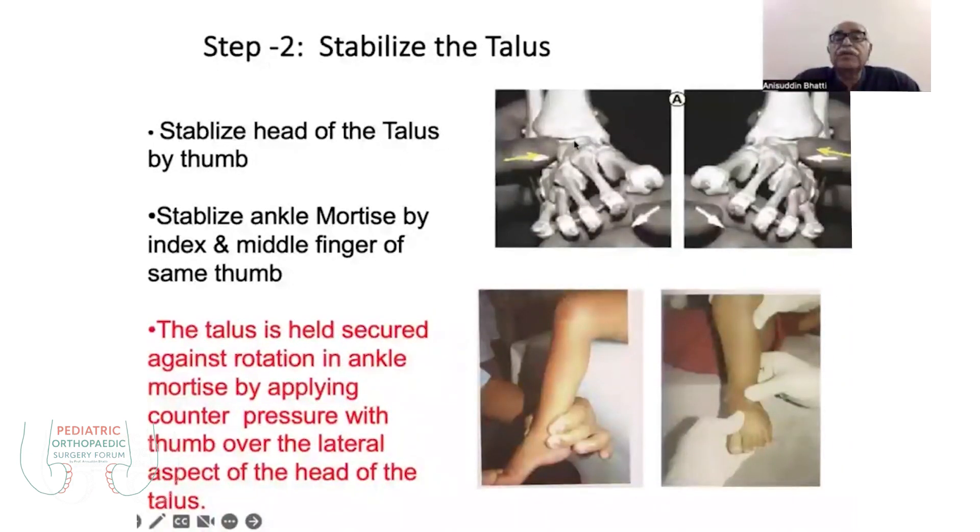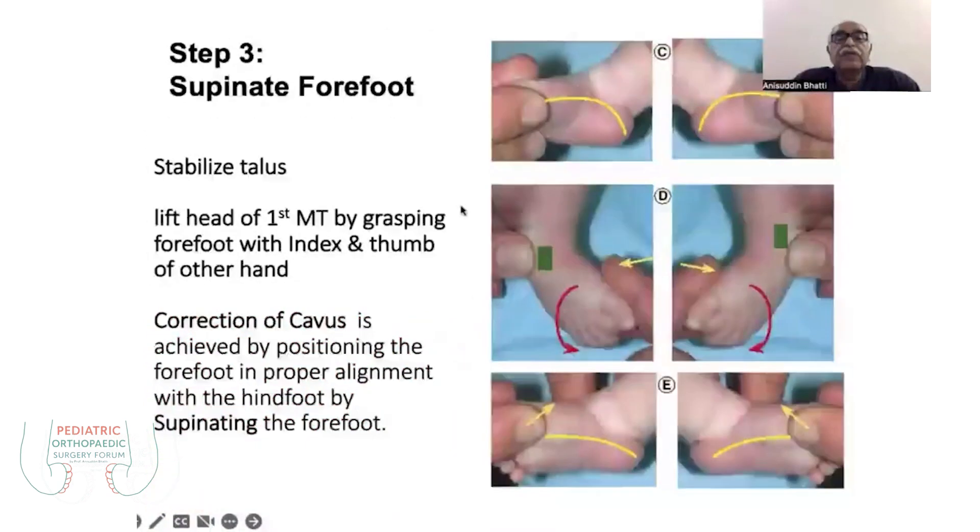On this model you can see two knobs: the lower and lateral is the calcaneum, and the upper and dorsal anterior is the talus. Once you hold the talus secured in the ankle mortise, you have to supinate the first ray. When you supinate the first ray, it corrects the pronation twist and the cavus of the forefoot.